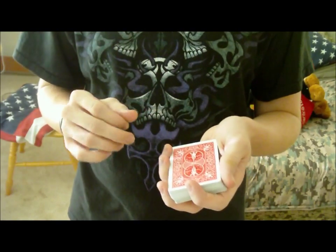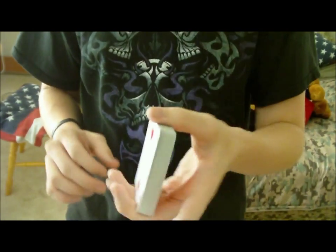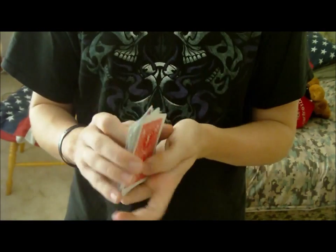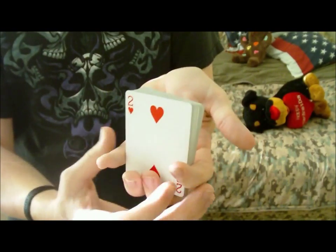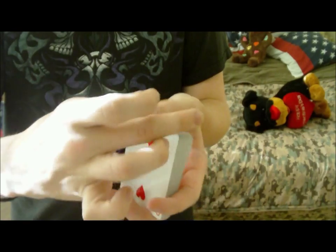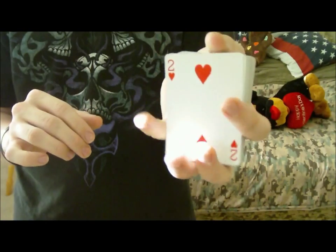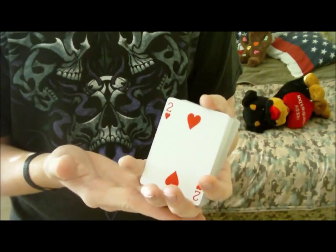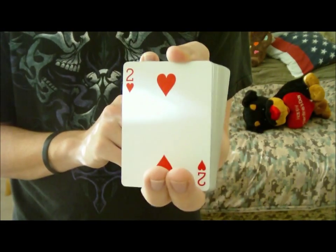What you'll do is get this deck in mechanics grip. First you get into mechanics grip, then you get into the one-handed fan grip. Basically if you don't know what the one-handed fan grip is, it's basically a vertical straddle grip. This is straddle grip; this is a vertical straddle grip. Basically your middle finger and your ring finger are on the bottom of the cards, and your thumb is on the opposite edge.